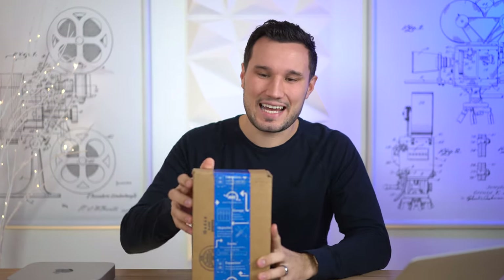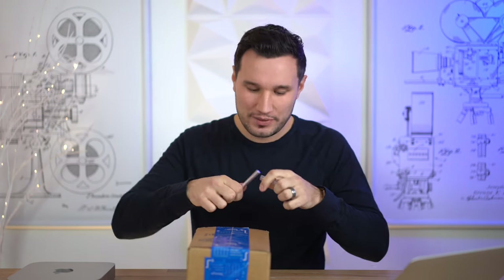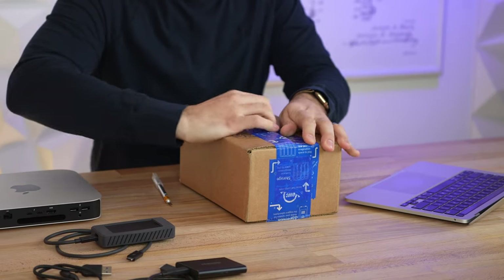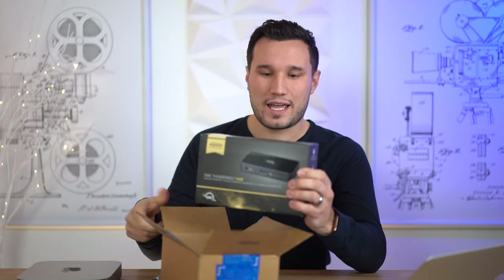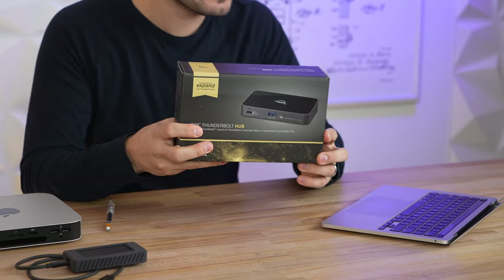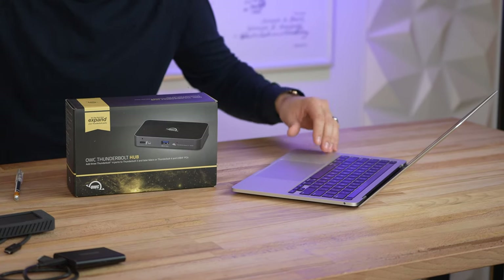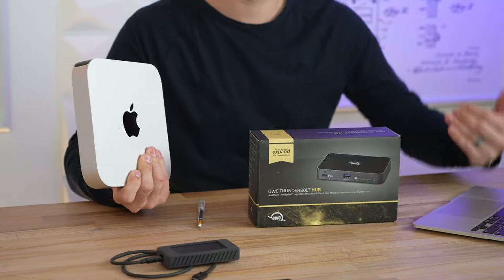Hey guys, it's Max. Today I'm super excited to check out this little device, which is probably the best, most-needed accessory for the new M1 Mac. I ordered this about three weeks ago and we finally got it in. This is OWC's Thunderbolt 4 and USB 4 hub. Apple doesn't advertise that these machines have Thunderbolt 4, but they do — there's only one limitation stopping them from advertising that. I think Thunderbolt and connectivity is actually the weakest part of the new M1 Mac.